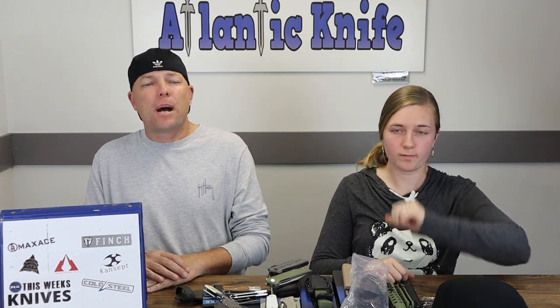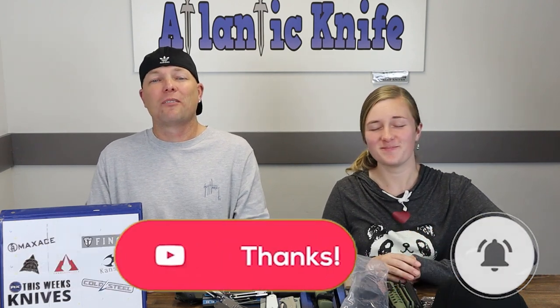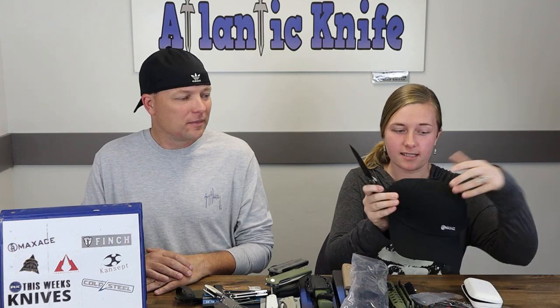Next we have a couple of new Max Ace knives — the Zealot and the Samurai 2.0. But first, make sure to like, share, comment, and subscribe, as well as ring that bell. You also get entered into giveaways. Right now the Mega Max Prize Pack Giveaway is happening on both YouTube and AK's blog. It's composed of the Max Ace Titanium Tom Tom folder, plus a hat and shirt. You can also increase your chances by heading over to AK's blog and answering the AK trivia question — link is down below.